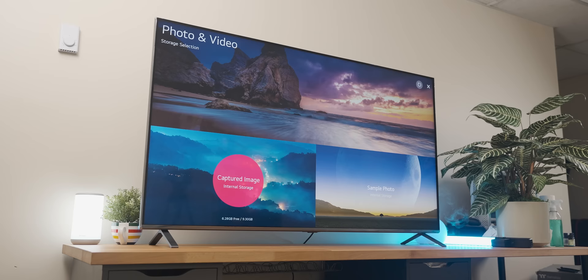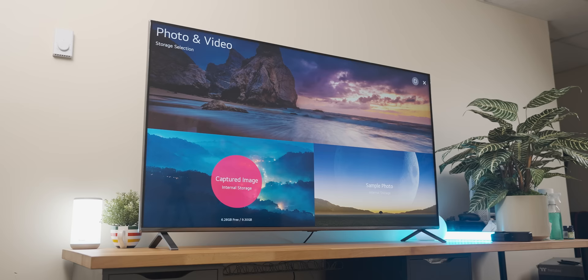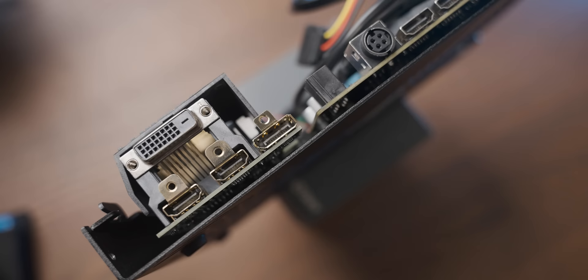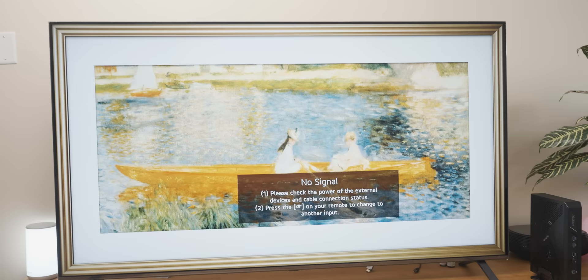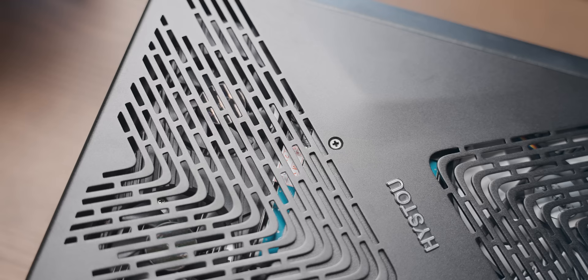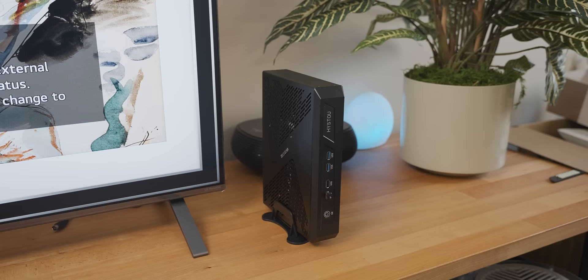This is an LG 65 Nano 95, a native 8K display for some real 8K gaming. Immediately there's a problem: the only video output that can do 60Hz 8K is the DisplayPort 1.4 port on the GTX 1650, but since this is a TV we only have HDMI inputs. That means we're going to be limited to 8K 30Hz — not ideal, but technically still 8K, so let's give it a try.